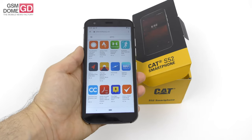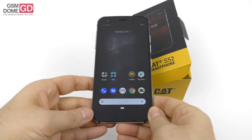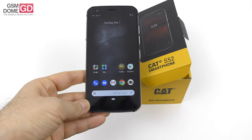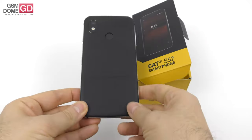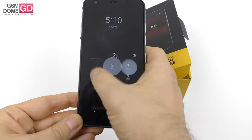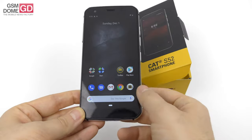The phone can also take thermal shock — minus 30 degrees Celsius up to plus 65 degrees Celsius — as well as vibrations, humidity, and salt mist. So aluminum, Gorilla Glass 6, and TPU make a good team for an elegant and rugged CAT S52.